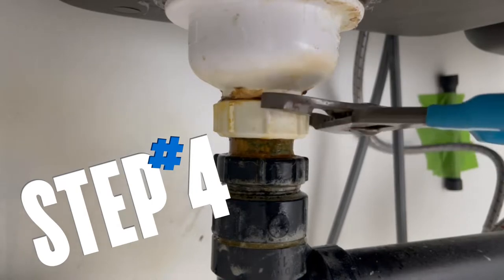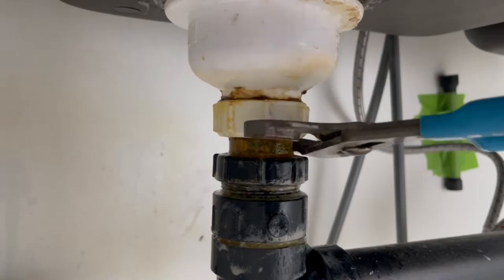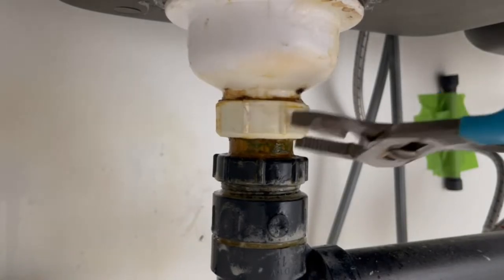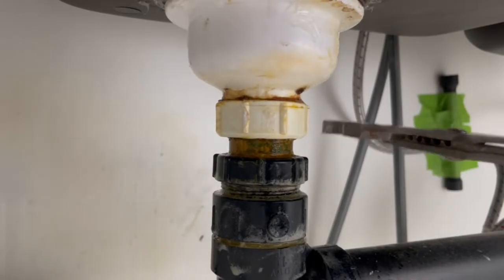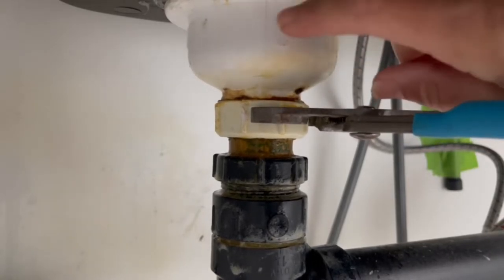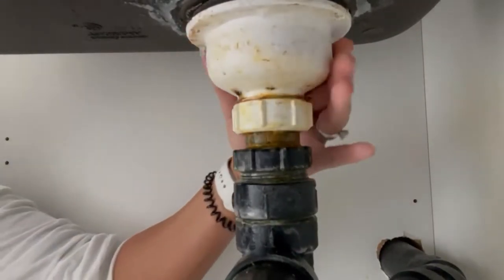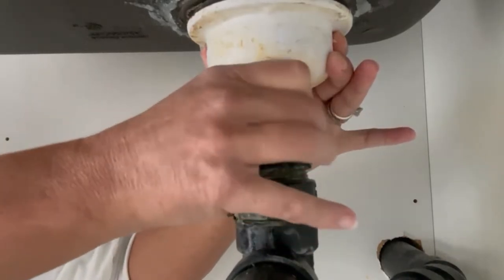Now it's time for the channel locks. When I go to turn the lock nut, what's happening is it's also turning the basket — so that's why we didn't take the upper gasket off yet. We want to stick the needle nose pliers into the sink hole to secure it and give me the opportunity to loosen this nut. Surprisingly — maybe because of my white vinegar trick — this is coming out quite easily.